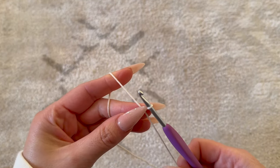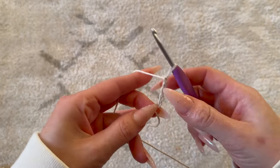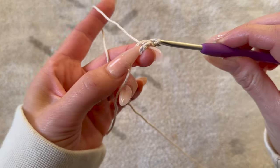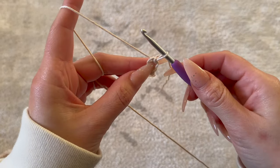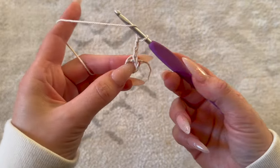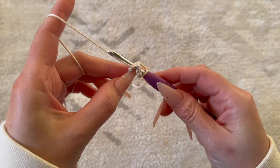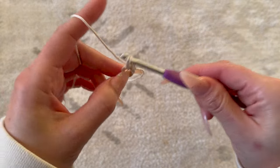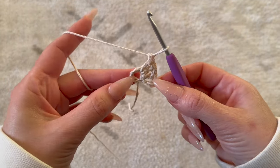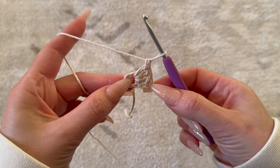I'm going to begin with a slip knot and chain five, then place a slip stitch in that very first chain of the row. Chain three — that will count as your first double crochet. Then go back through the chain, wrapping the yarn around your hook and placing it through that entire loop. Do an additional 15 double crochets so that, including that chain three at the beginning, you'll have a total of 16.